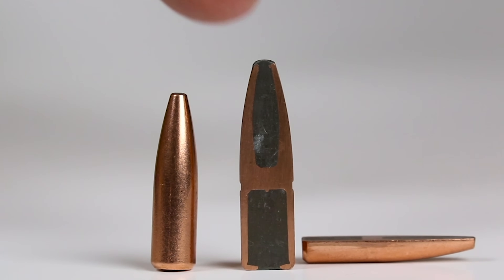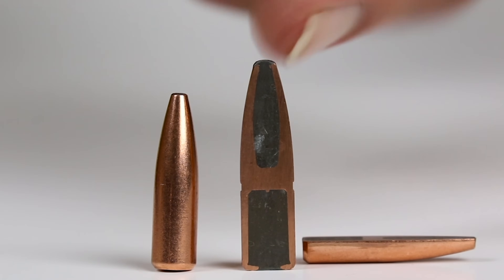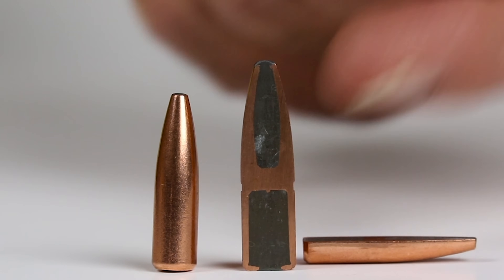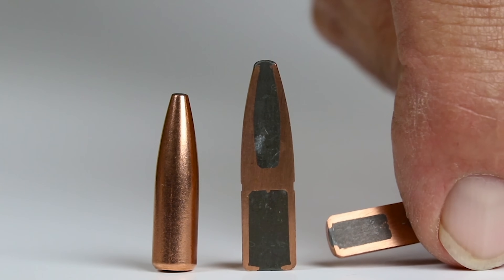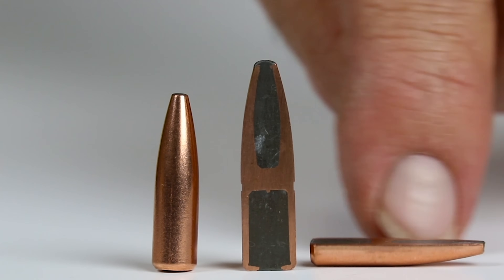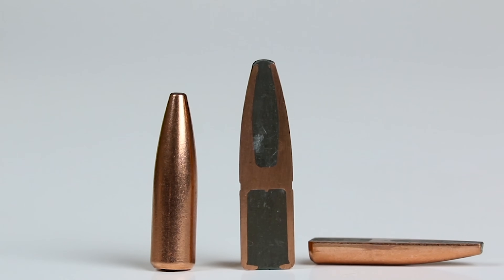Partition style bullets don't look a lot different than cup and cores externally — it's the inside that matters. They have a transverse wall of jacket material through the center that separates lead in the shank. So even if your lead in the nose is lost, it continues driving forward for deeper penetration. That's the value of the partition style bullet. The Nosler Partition and Swift A-Frame are a couple of examples.